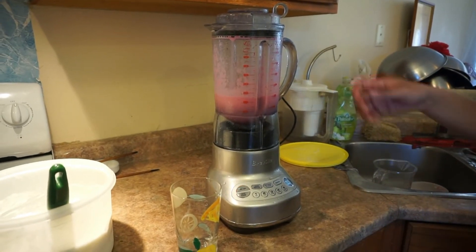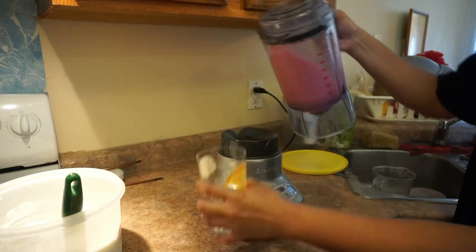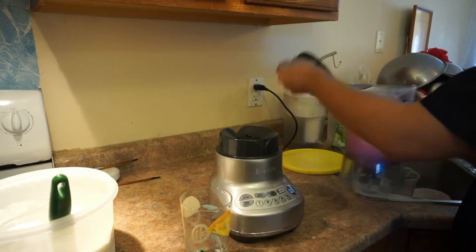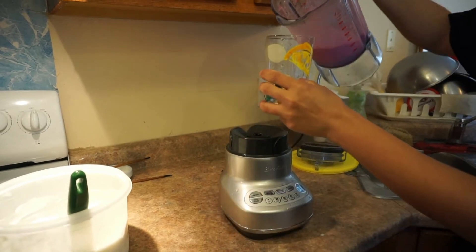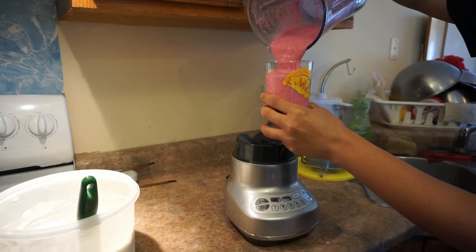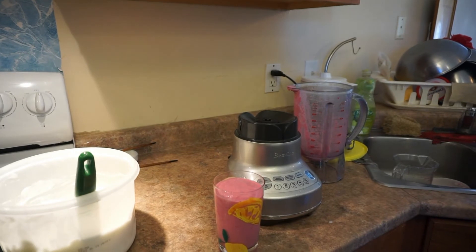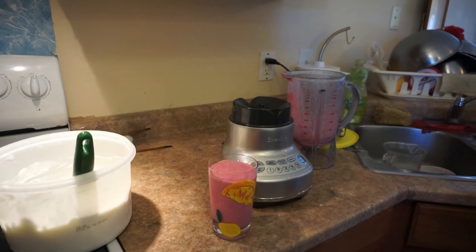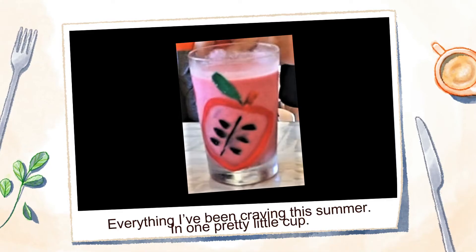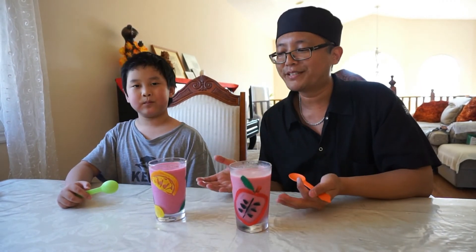Press the smoothie blend button. Now that it's blended, pour it into the cup. And that's it! Now it comes down to the testing part — let's see who has the better smoothie.